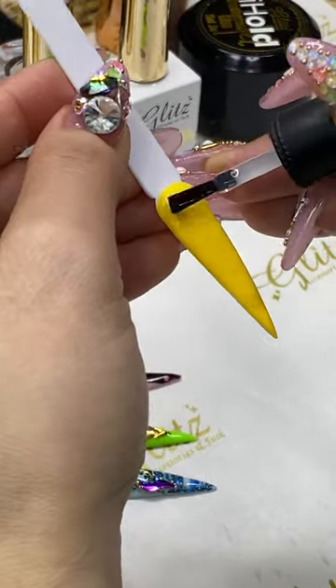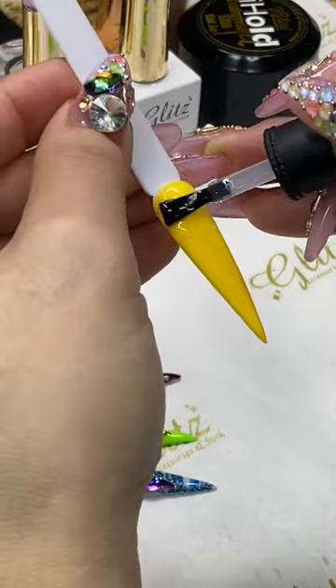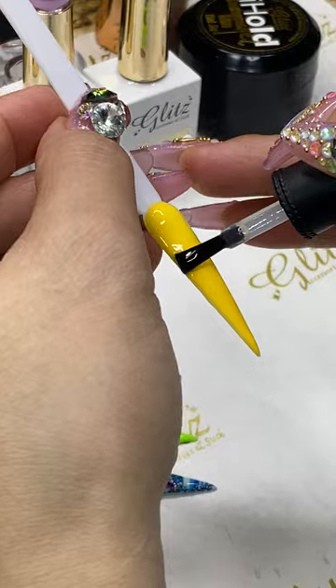I'm going to apply the chandelier foil — a premium chandelier foil — on the critical area, half of the nails. You see me doing it from the half of the nail down to the free edges. This time I'm doing the opposite.